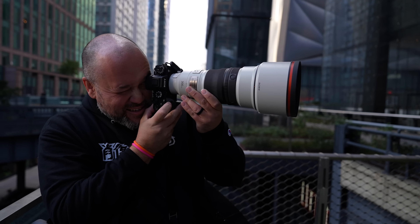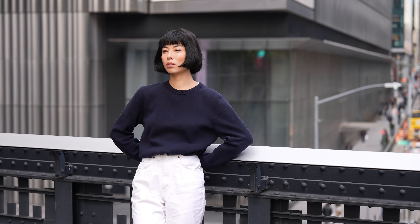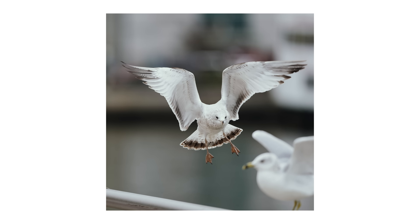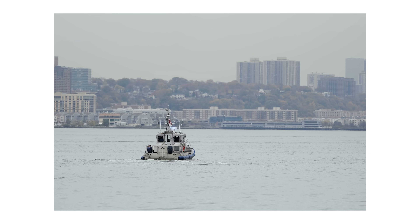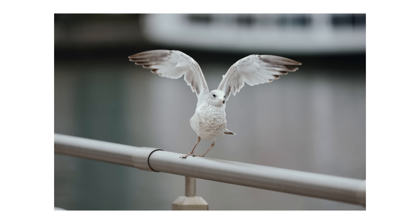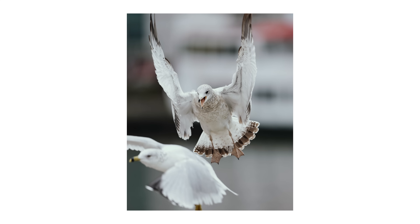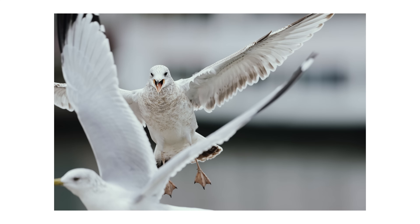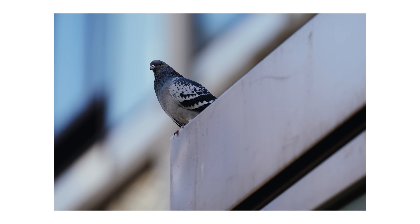I took this camera around New York City and used it to photograph everyday things, some wildlife, and of course some portraits — I'll add those here on screen for you to check out. Keep in mind that since this was a pre-production model, I wasn't able to open the RAW files just yet, so you are looking at JPEG images. Over the next few weeks I'll be doing some more shoots with this camera, so if you have any specific questions or things you'd like me to cover in those future videos, let me know in the comment section.